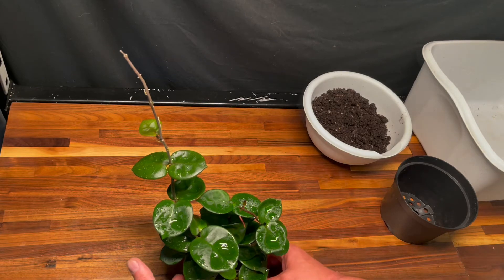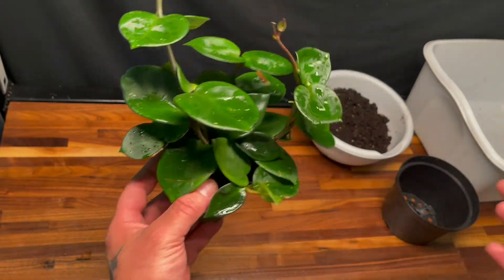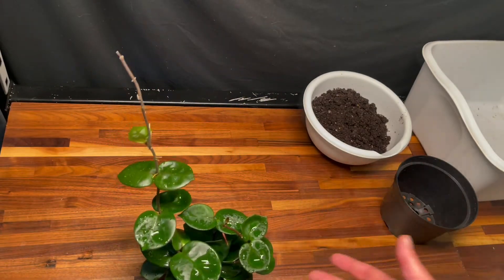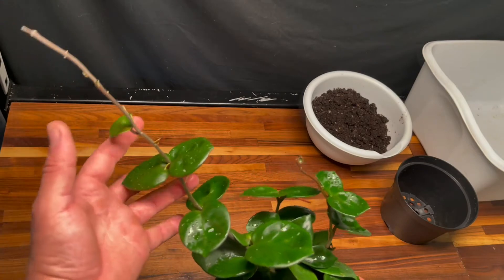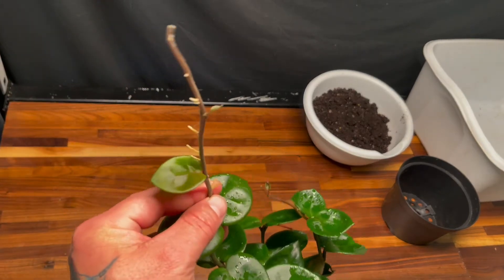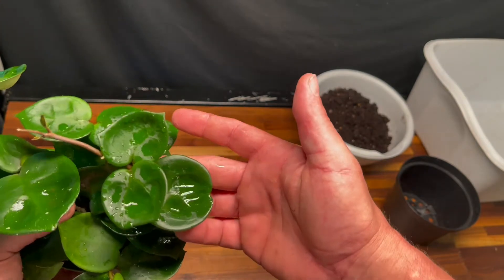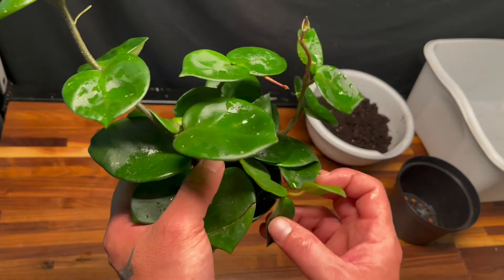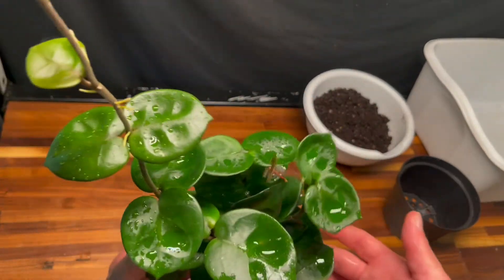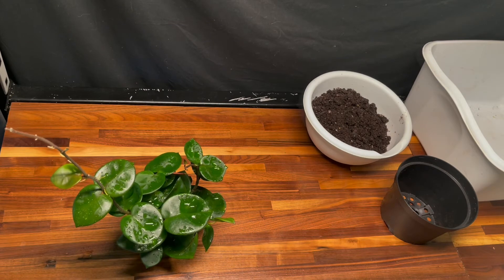I bought this Hoya for $25 — you can still see it right there. It was just a cutting; they took about three or four leaves, cut the stem off, put it in some soil, and there it went. I've been looking at it and this plant just deserves a repot — it's doing so well for a cutting. Look at this new shoot right here, look at these roots. There are three points of growth and the leaves look so nice. The Hoya is just looking good and it deserves a repot.